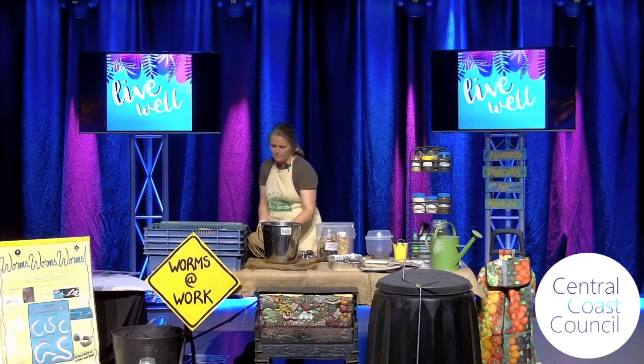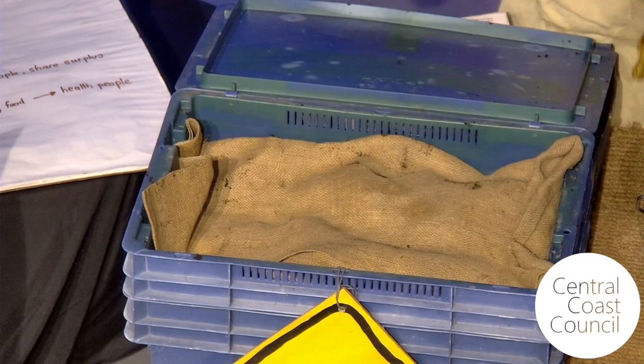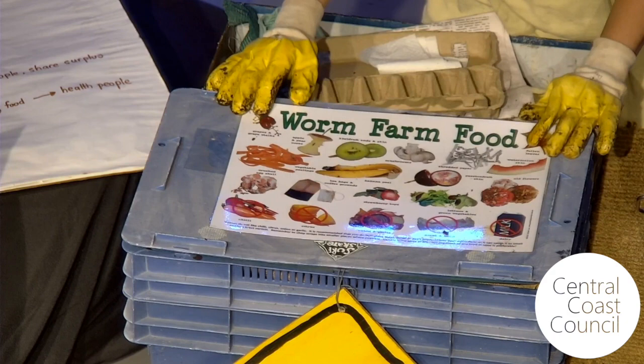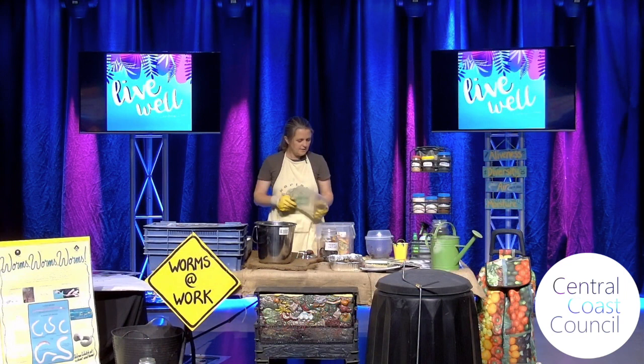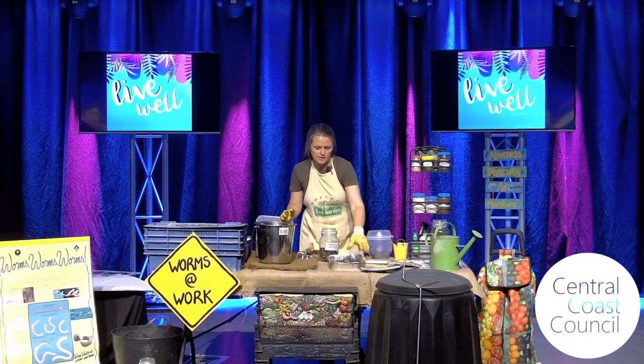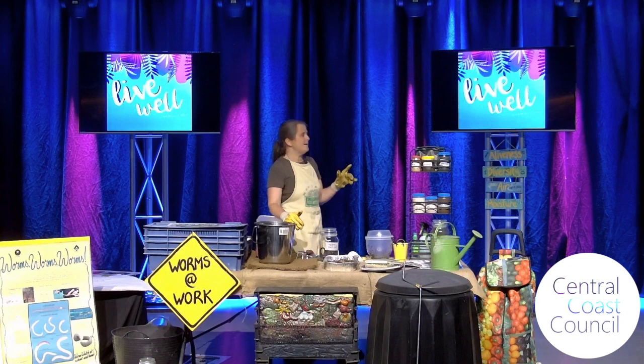I'll put the cover on there for my son — and it's ready — and that will all get eaten. This helps make it nice and snug, because there are little air holes in this worm farm that do let light in, and the worms like to be in the dark. I've got a sign here: aliveness, diversity, air, and moisture — these are the little trick for remembering what compost needs.